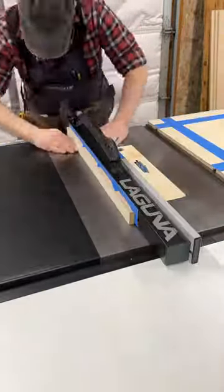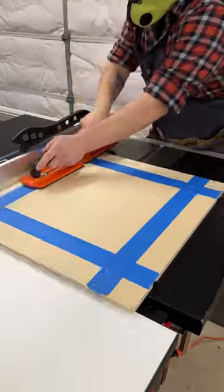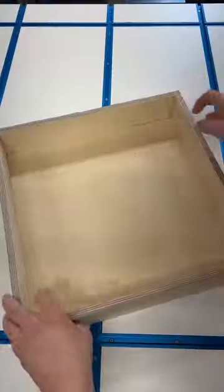Tape the joints you'll cut to reinforce them, because you leave a thin veneer to fold over. Two cuts on one side of the blade, two more on the other, cut out the corners, glue it up, clamp it up, and bam! You have a box.